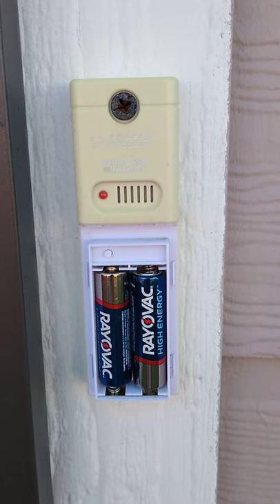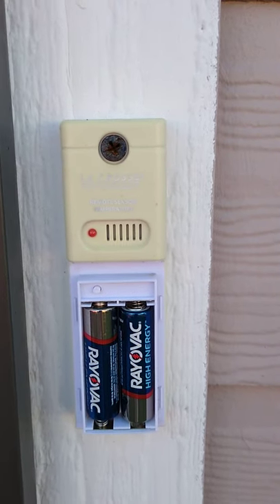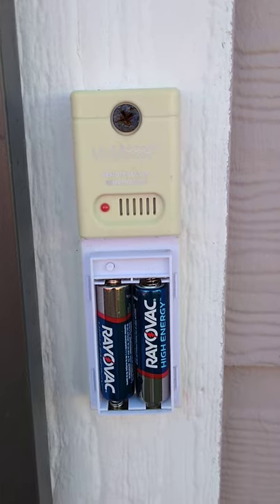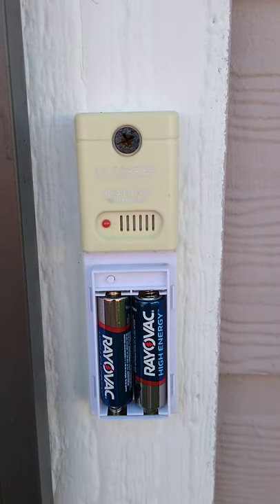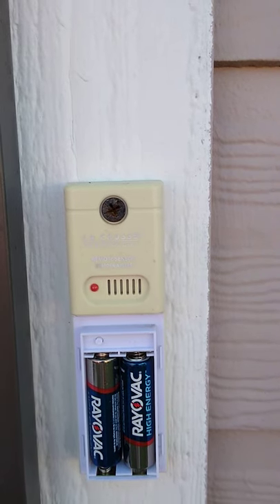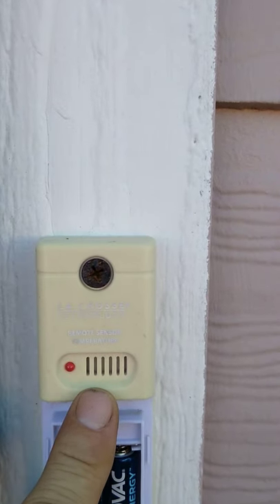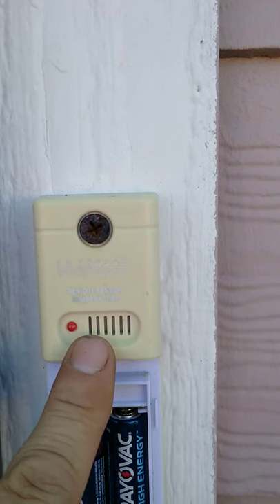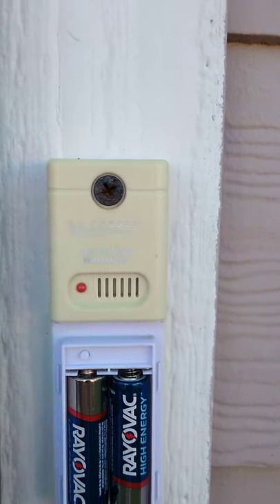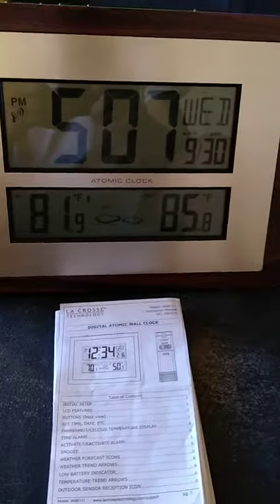It takes two AA batteries. Instead of wasting money constantly buying batteries, I'm switching over to rechargeables so I don't have to keep replacing them. This sensor has been pretty good and has lasted a long time. It's been sitting in really bad weather, rain, and it's still working. These grilles right here are where it takes the temperature and where all the readings come from.